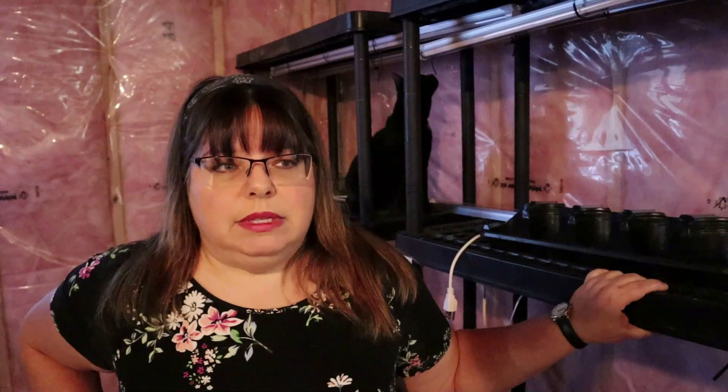Even if peppers don't get frost on them, if they get too cold it can stunt their growth and set them back weeks — nullifying all that work I started in February. If it drops to 45°F at night while they're outside hardening off, I actually bring my peppers inside to the garage. It can be a beautiful 70°F during the day and then drop to 45°F at night. Tomatoes are a little more hardy but still can't handle frost.